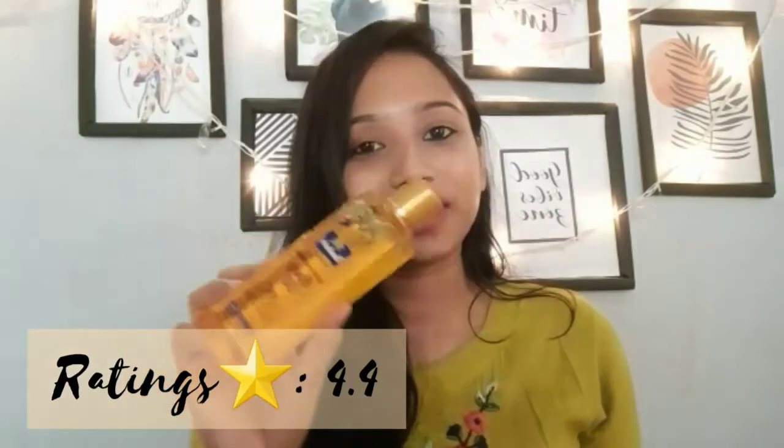It is not very long-lasting, but it moisturizes your skin really, really well. I love its packaging and its fragrance — I love the way my skin feels and smells after using this. I think in this price range it is one of the best body oils, and I will give it 4.4 out of 5.